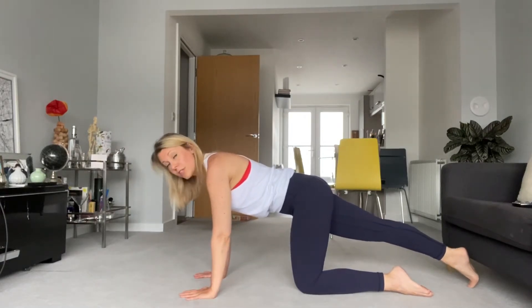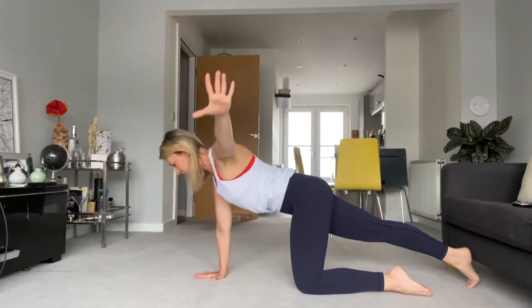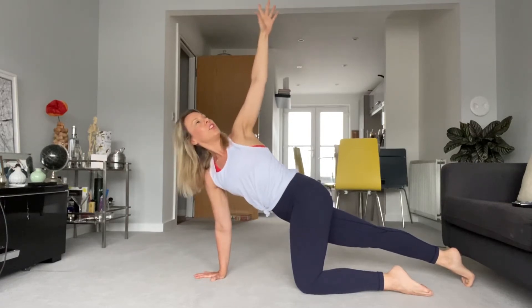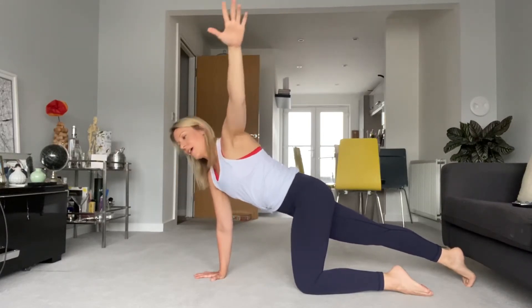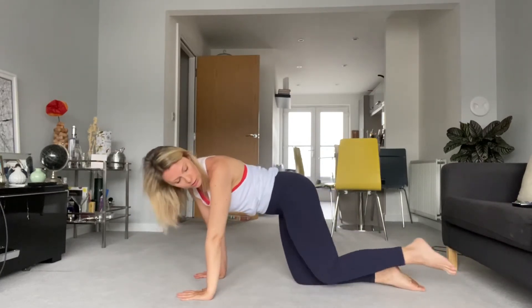We're going to do that one more time. Foot stays in contact with the floor the whole time. Arm out to the side — breathing in and rotating, exhale. See if you can twist just a little bit further, keep drawing that belly button down, keep pressing the floor away. Look to your hand if you can. And all the way back, bring the hand down. Let's go on the other side.